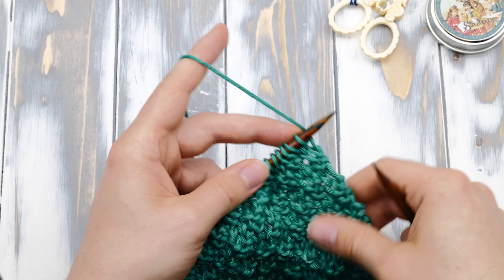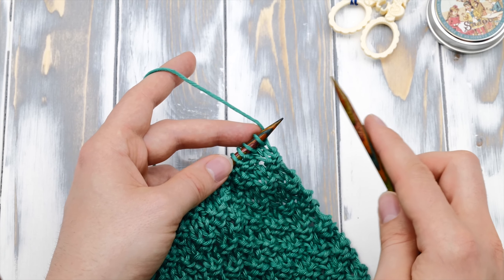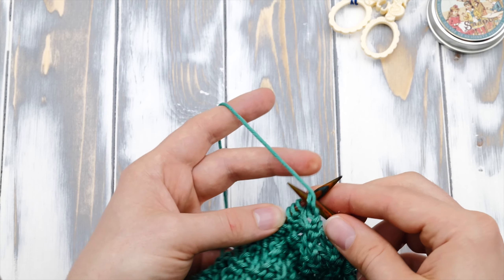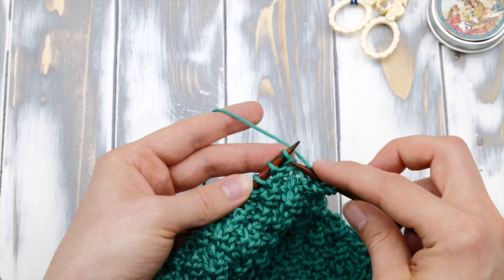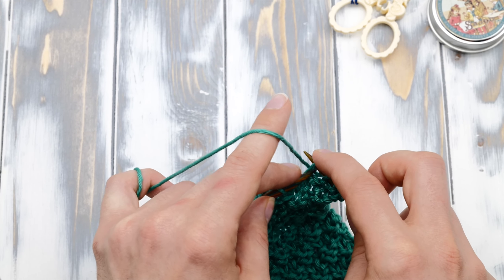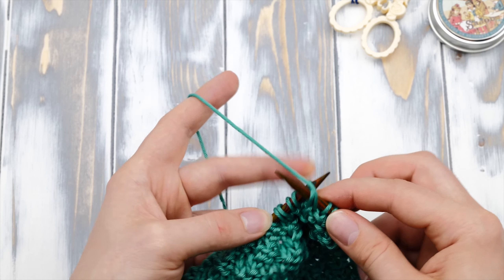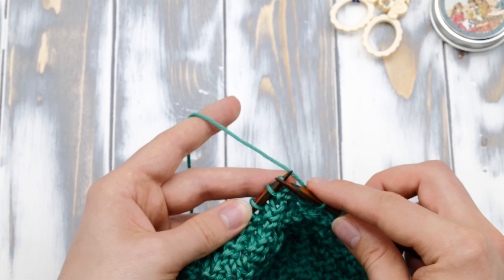Now you have to bring the work around again. The repeat is purl two, knit two. Here are two knit stitches and we need to purl these, so bring the yarn to the front and purl these two. And here are two purl stitches and we need to knit those two, so knit these. The next are knit stitches again and you need to purl these. It's purl two, knit two across all stitches.